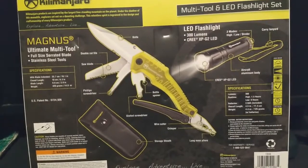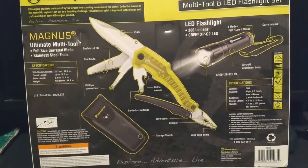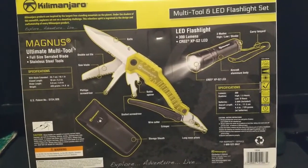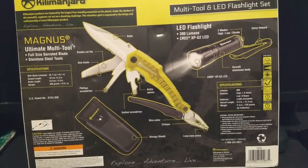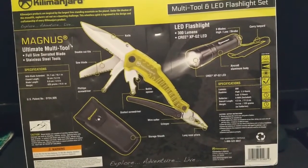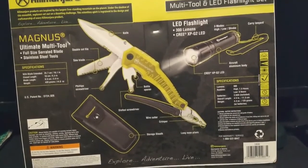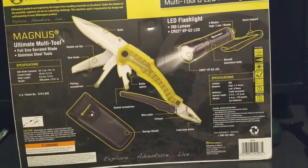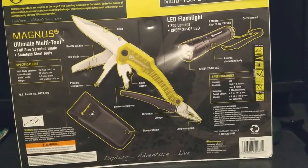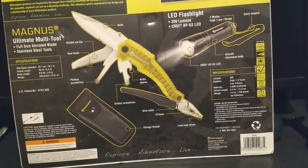This could be a very good tool to carry in the backcountry if you're out camping. A lot of times you need wire cutters, or a knife, or a saw blade, or a screwdriver, or a pair of pliers — they do come in handy. Let's see how good they are.